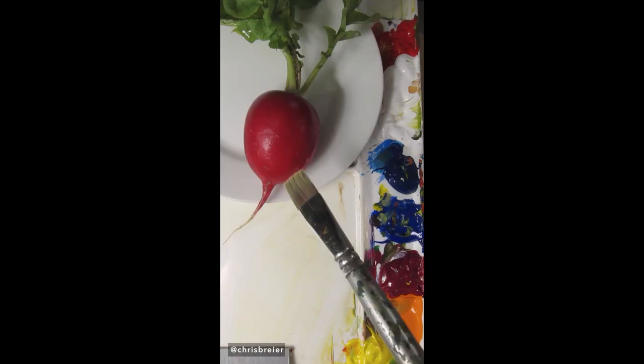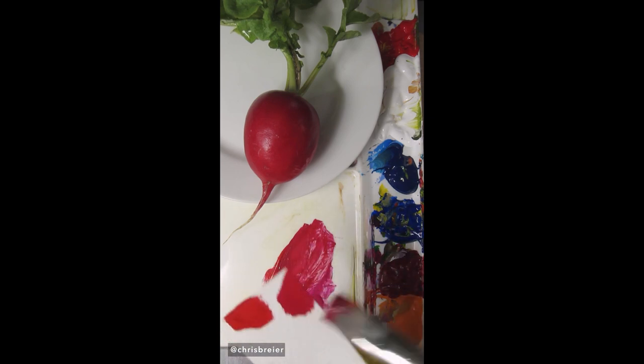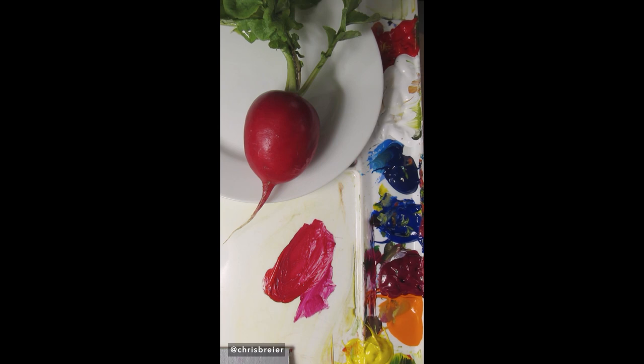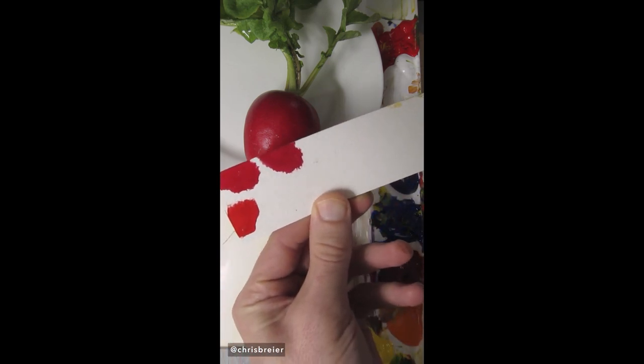I'm going to match the color of this radish. I'll use quinacridone magenta to match it along with a little bit of red. Maybe just a little bit of ultramarine blue. That's about right.